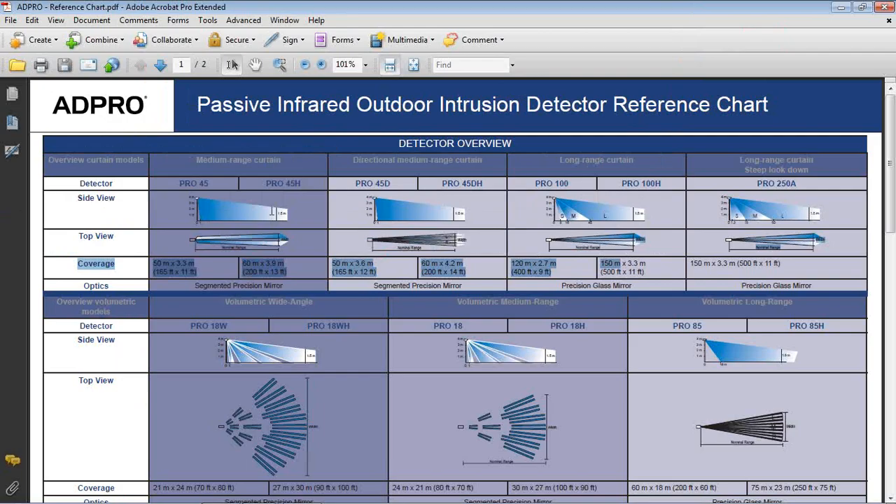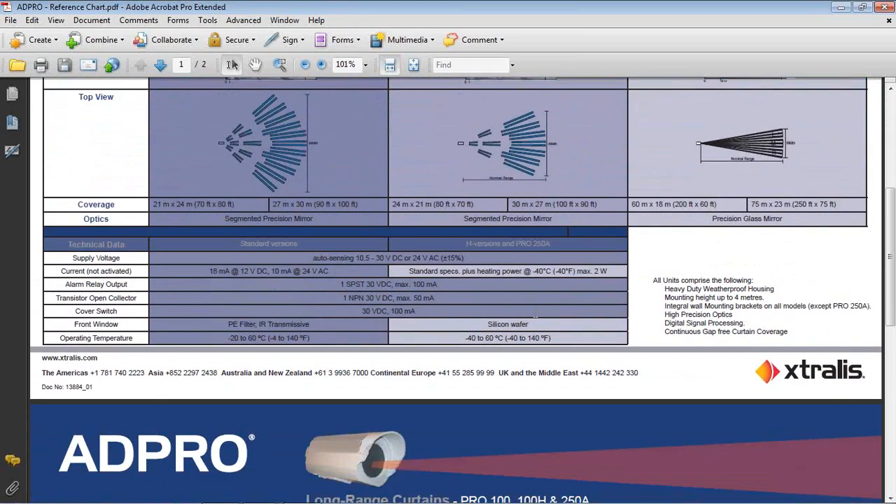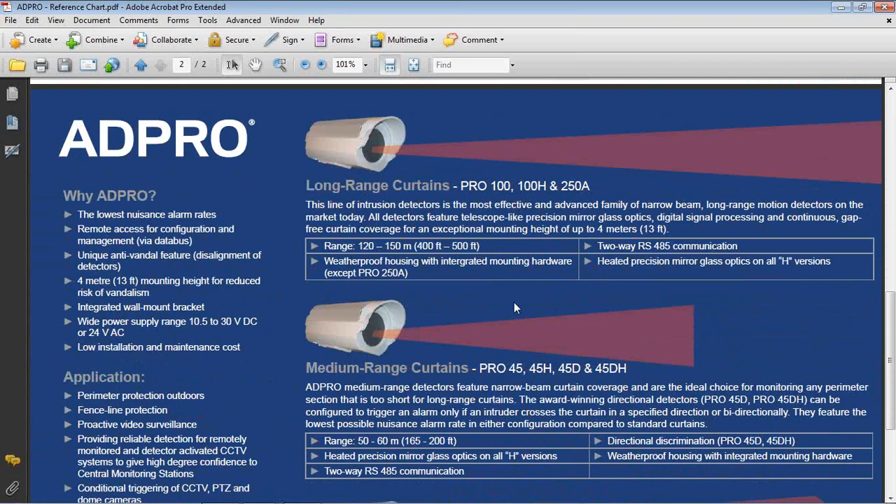Looking at the reference chart, you can see the variety of detectors available — a number of medium range curtain detectors, a couple of long range curtain detectors, and a long range curtain with minimal dead spot under the detector, as well as a variety of wide angle or volumetric sensors. Each detector has its own coverage pattern and specifications.